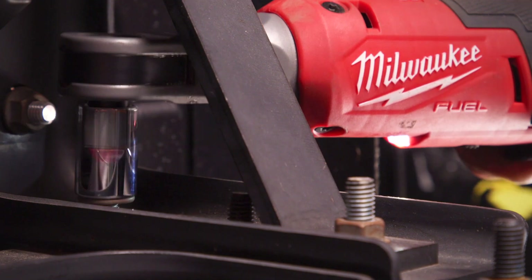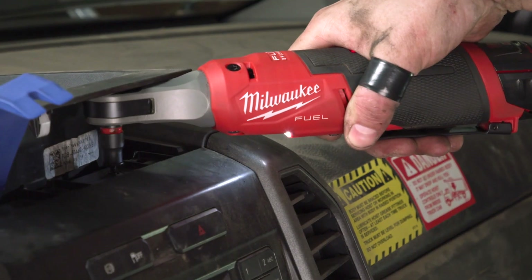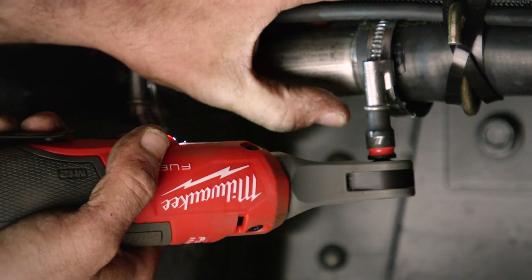It beats pretty much most of my air ratchets in size, convenience, and power. This is my first cordless ratchet, and it beats dragging an air hose around with you, not to mention the fact that it's a very durable tool. I absolutely love it.